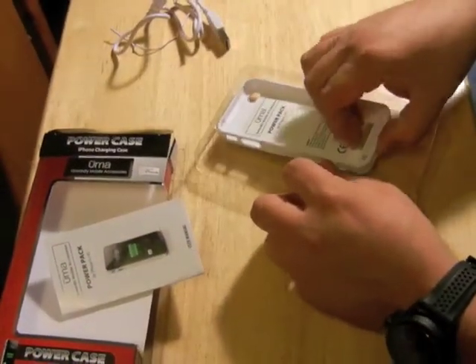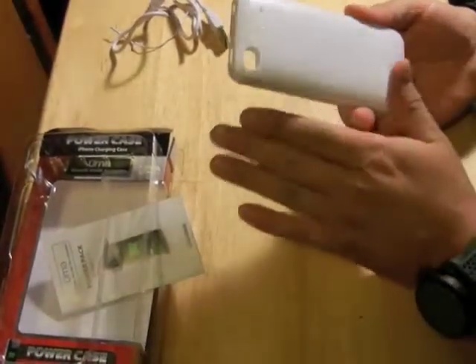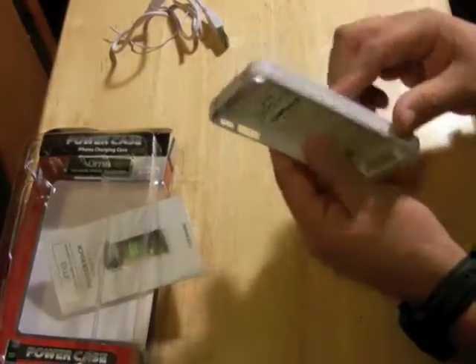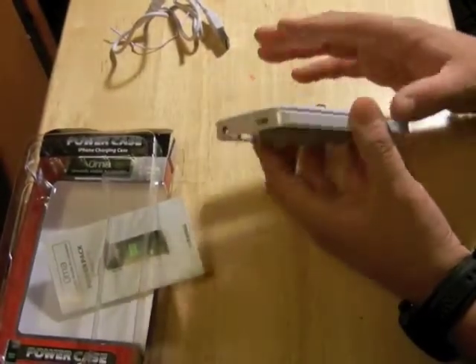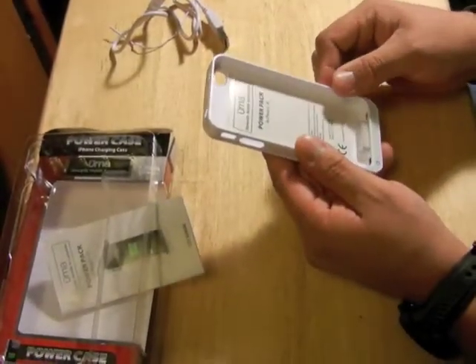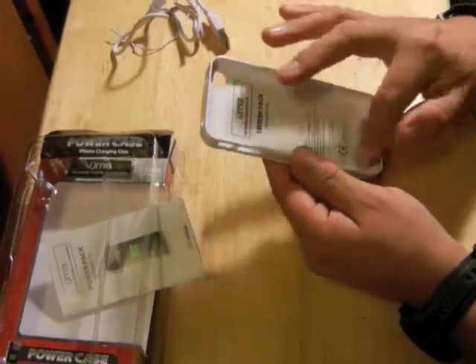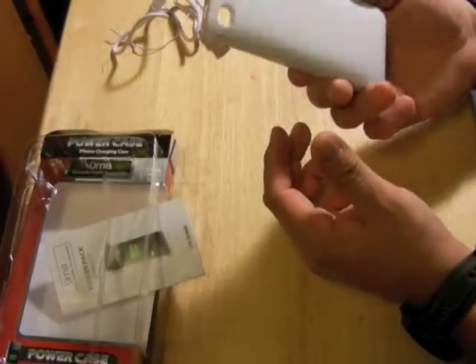Let's go ahead and do that right now. Here we have the case — I got it white. I like it because it's kind of a pearl white color and it doesn't hold any dust at all, so it always looks clean. I've used it for a week already and it still looks like new.